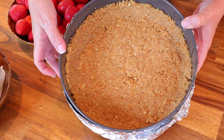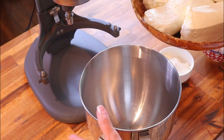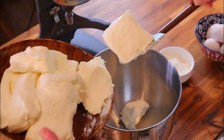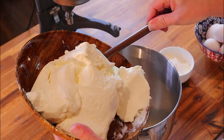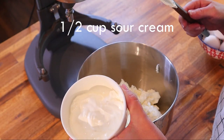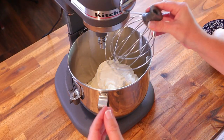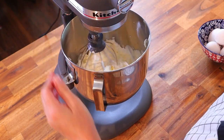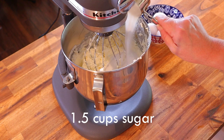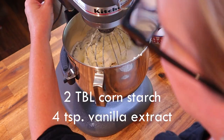In your stand mixer bowl — or a very large mixing bowl if using a hand mixer — add 40 ounces of very softened Philadelphia cream cheese. I had this sitting out for hours because it makes for a nicer cheesecake. Add half a cup of sour cream. Using the whisk attachment on low speed, mix the cream cheese and sour cream together. Once well blended, add one and a half cups of white sugar, two tablespoons of cornstarch, and four teaspoons of vanilla extract, and beat again.